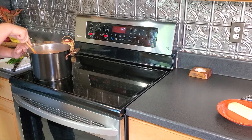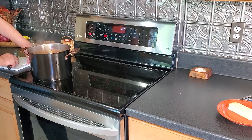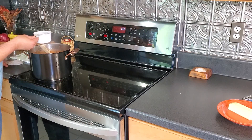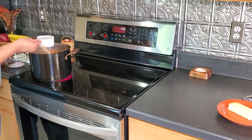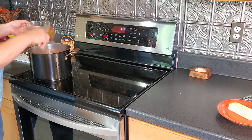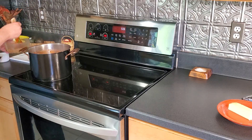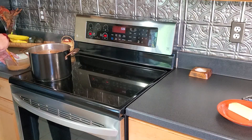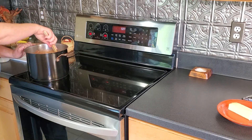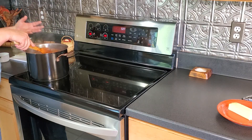The chili has simmered down nicely. Add in fresh chopped cilantro. One more thing I like to do: add a packet of brown gravy mix dissolved in cold water, mixed separately so there are no lumps. I like doing this because it helps mellow out the acidity in the chili and adds a little body to it.